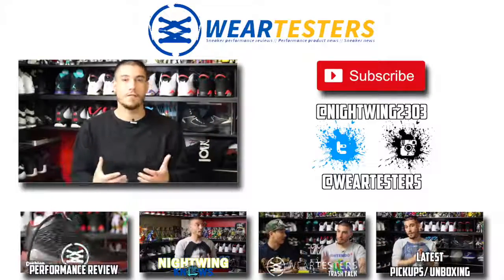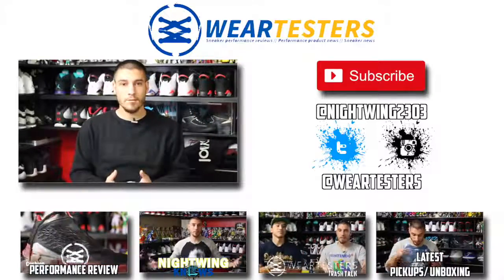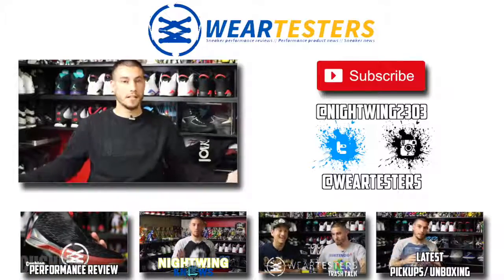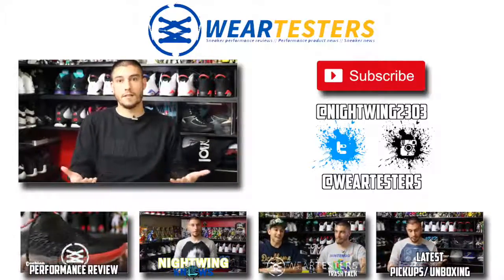Make sure you check out all of the latest video content below. You can check out the latest performance review, the latest Nightwing Knows, the latest weartesters Trash Talk, and just my latest pickup, review, or maybe it's an unboxing — who knows?